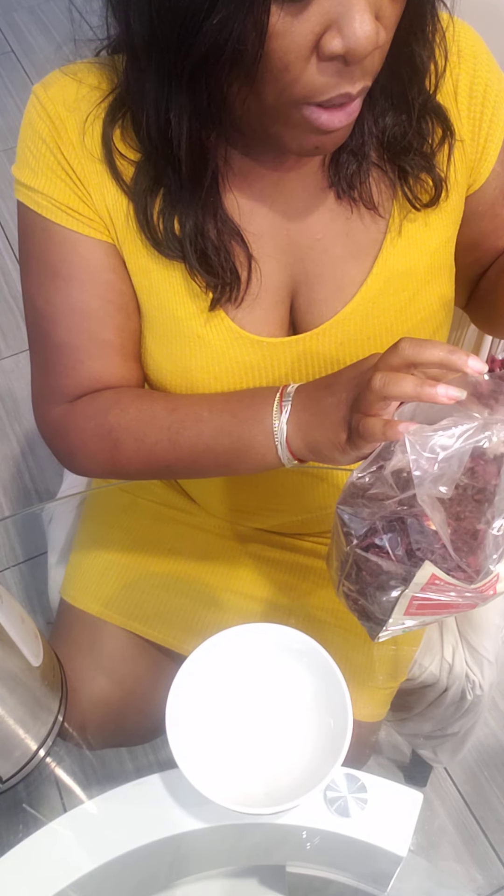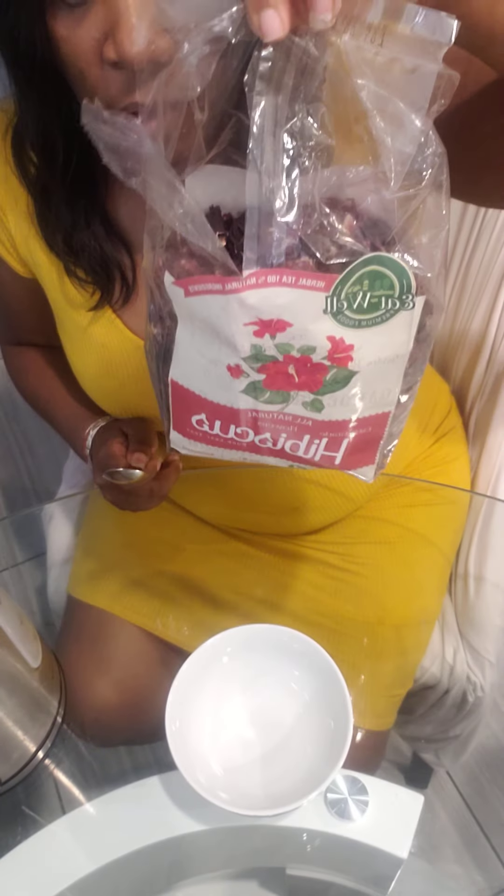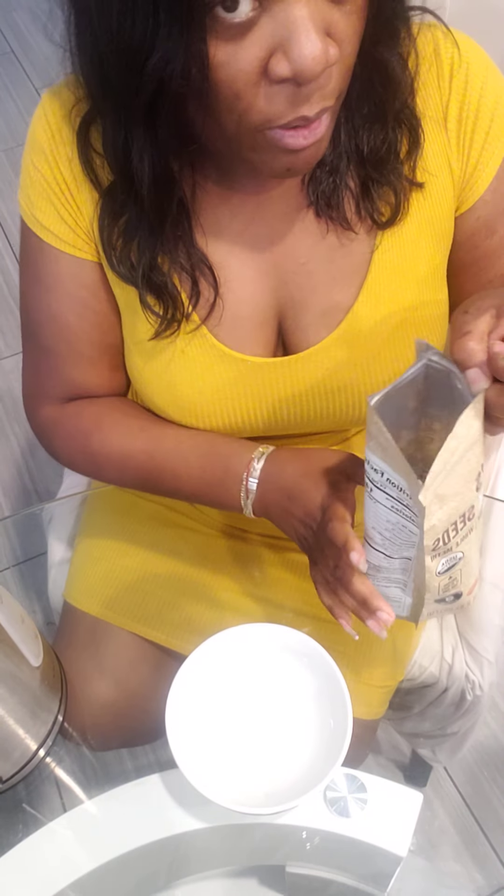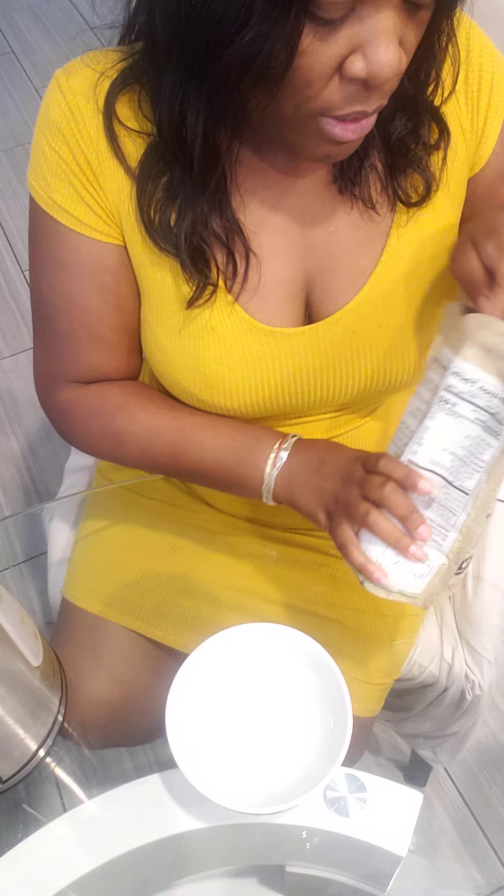In this combination, I'm going to be using just a spoonful of hibiscus. I have about two cups of water in my teapot. Then I'm going to be using fenugreek. I'm sure you guys know all about hibiscus and fenugreek, the benefits of both aiding in hair growth, so I'm using about a spoonful of both.